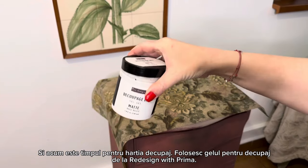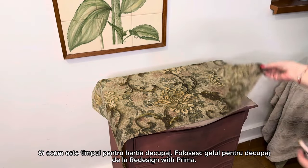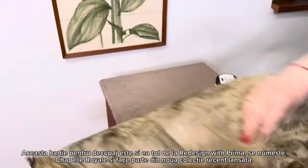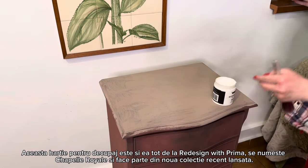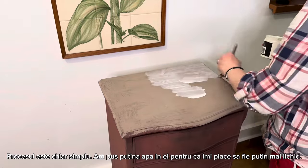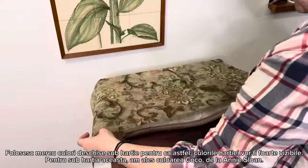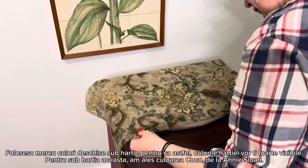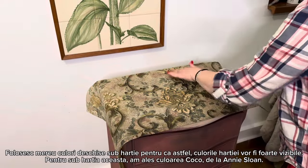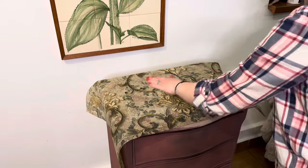Now it's time for the decoupage paper. I'm using the decoupage gel from Redesign with Prima and this beautiful decoupage paper called the Chapelle Royale — it's part of a new collection from Redesign with Prima. It's beautiful, has golden insertions, really elegant. The process is simple: I watered down the gel a little because it was too dense, and I spread it equally on the surface. I usually like to paint the surface a lighter color so the colors of the decoupage paper are more visible. I put cocoa on top of the furniture and place it well, removing all the air bubbles.